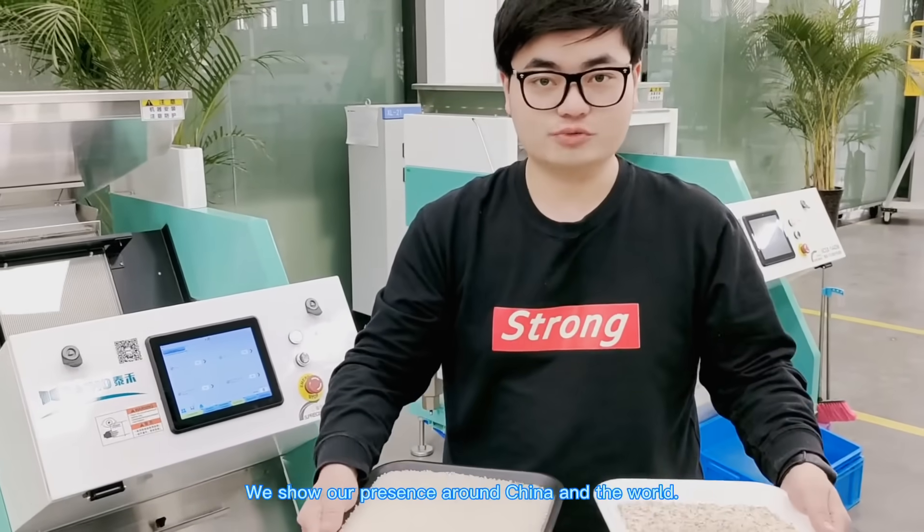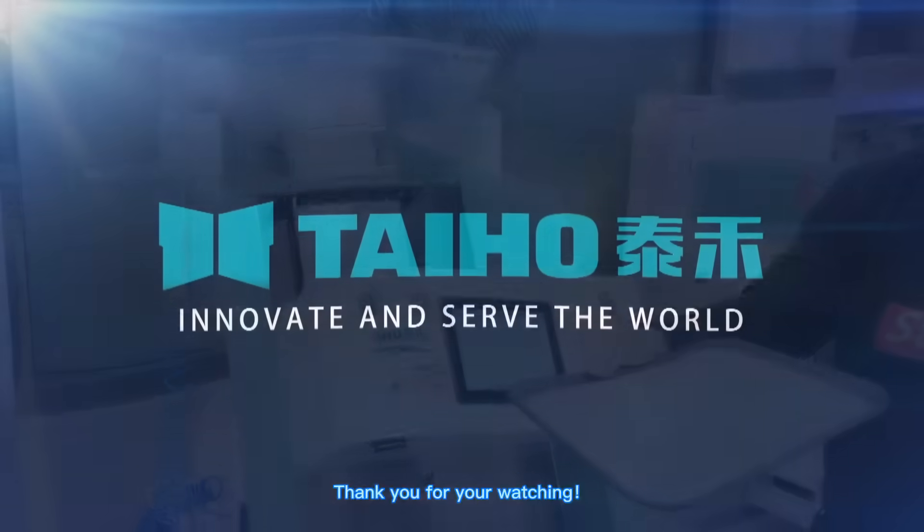We are Taiho Intelligent. We share our presence around China and the world. Thank you for watching.